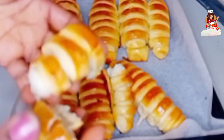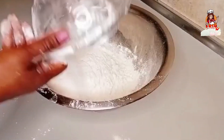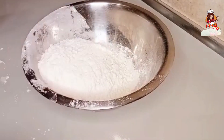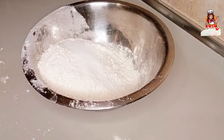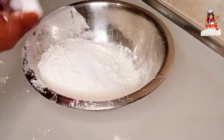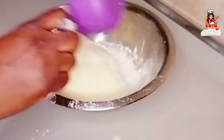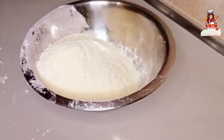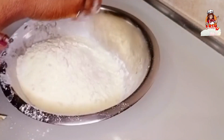So guys, let's get started. In a bowl we are going to add all-purpose flour, then I will add sugar and salt. Then I'm going to add my powdered milk, and I will also add my eggs. I'm using wet yeast here.